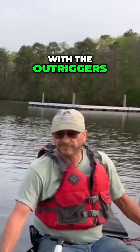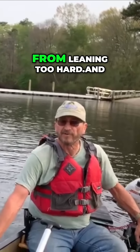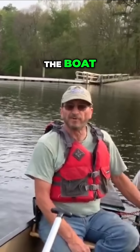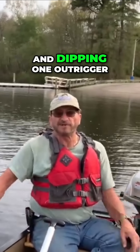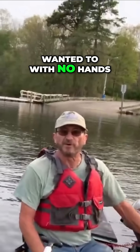With the outriggers, the boat is almost impossible to tip. Even though they don't look that big, they provide enough flotation to keep it from leaning too hard. And when I solo with the boat, I can even take my hands off the motor and actually steer it just by leaning and dipping one outrigger tip in the water versus the other. You can actually slalom with it if you wanted to, with no hands.